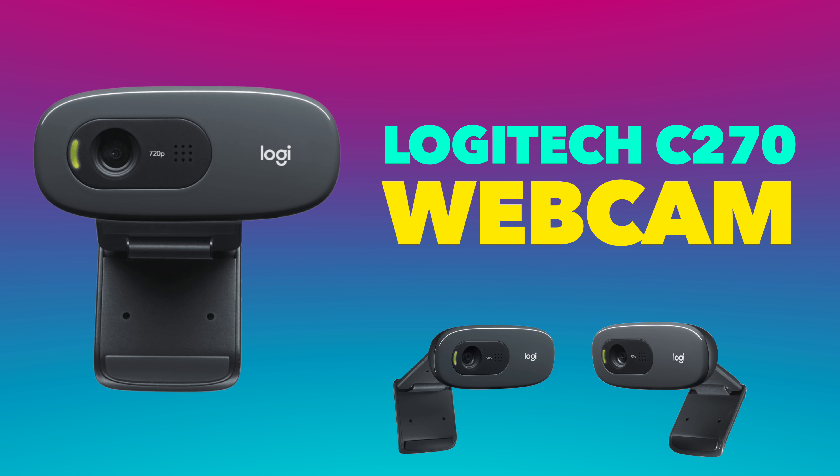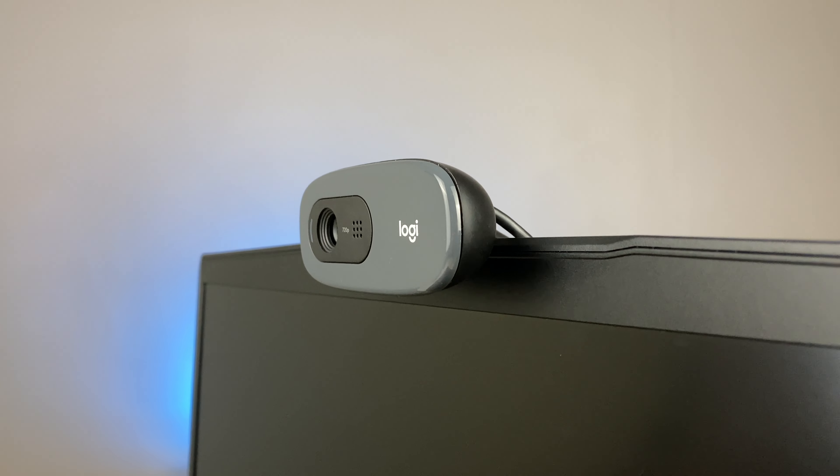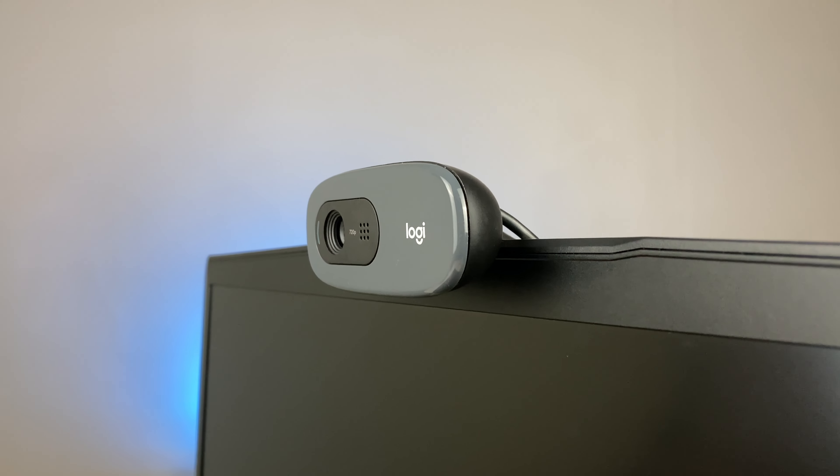This webcam is from Logitech and the model number is C270. The resolution is 720p and it comes with a three megapixel camera. It also has auto light correction, which adjusts the exposure according to the lighting around you. We will check that in today's video.